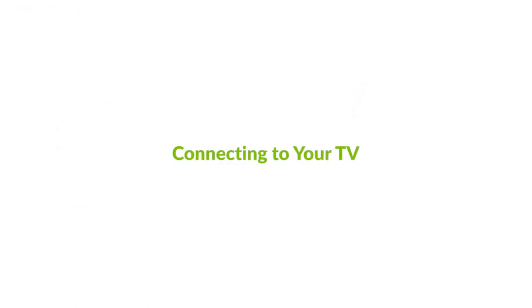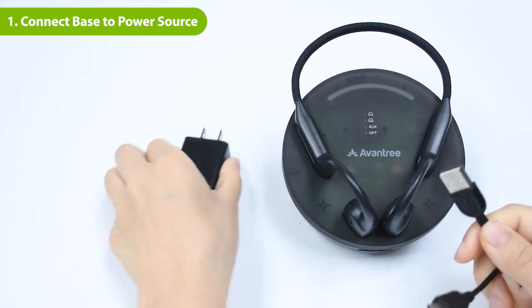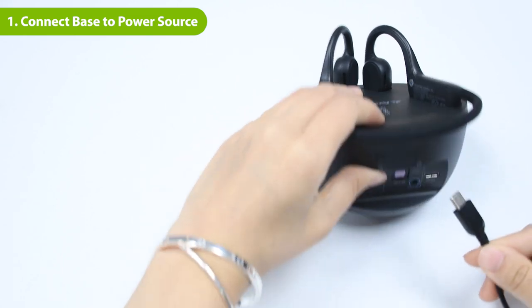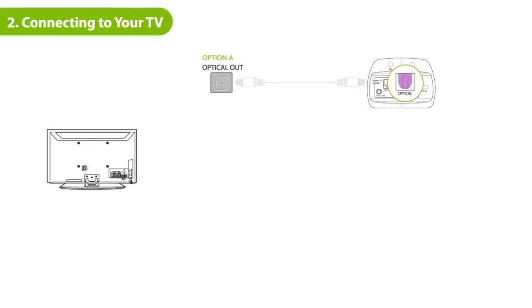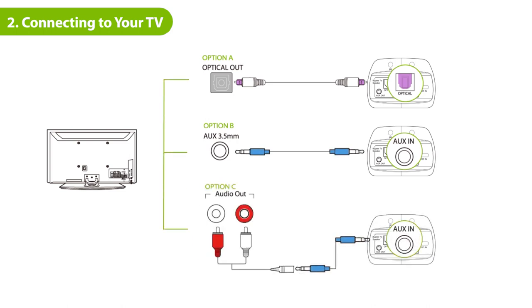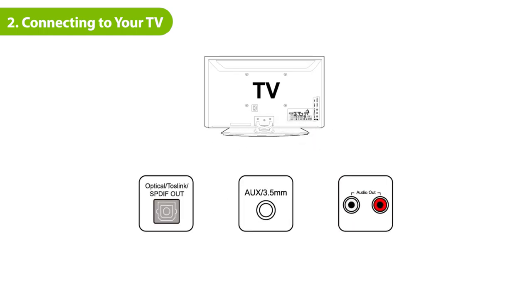Connecting to your TV. First, connect the transmitter to a power source using the Type-C cable provided. We recommend using a wall plug as a power source so that the base won't stop charging even if you turn off the TV. There are three ways to connect the Medli Air to your TV: Optical, 3.5mm Aux, and RCA. Check your TV's audio output port — which one do you have? Please pick only one.